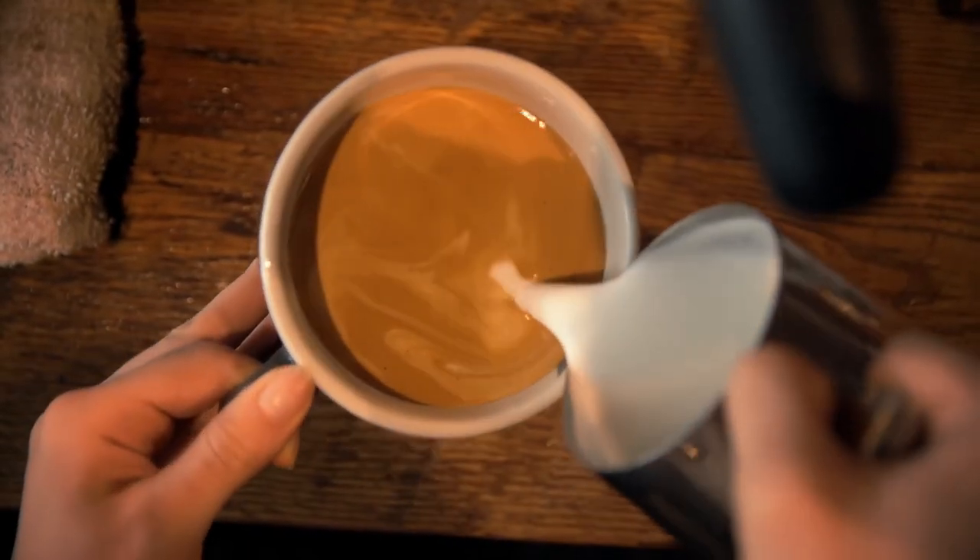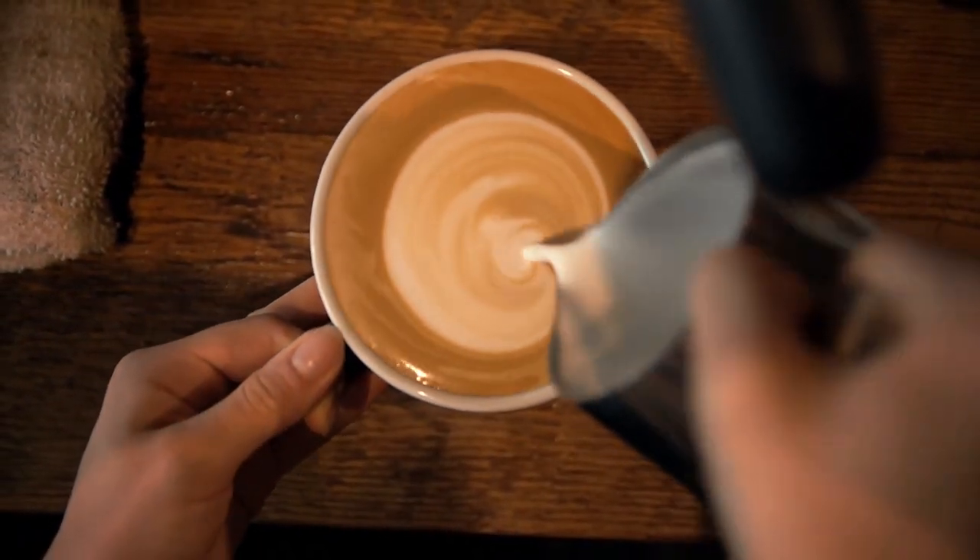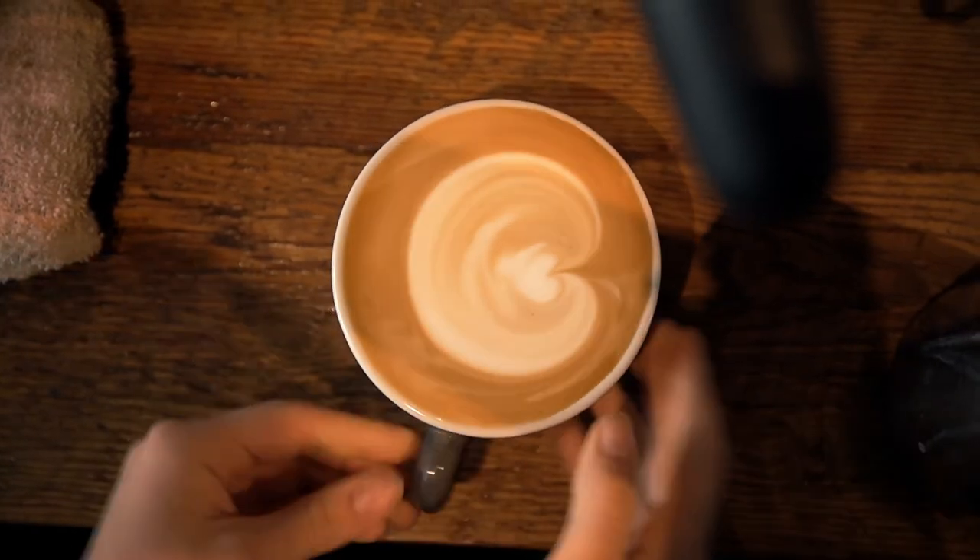After you've steamed your milk, you want to pour a monk's head, which is basically just a circle. This creates a really good base for drawing a cat.